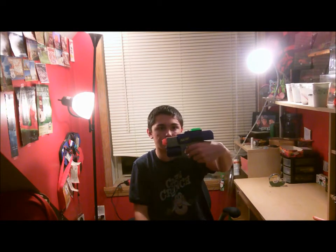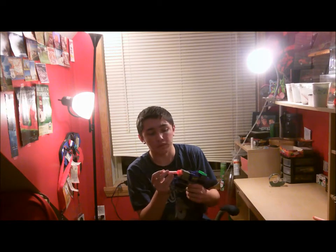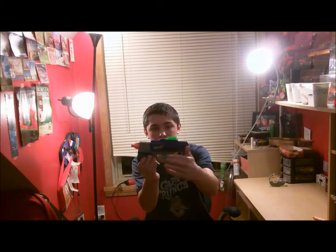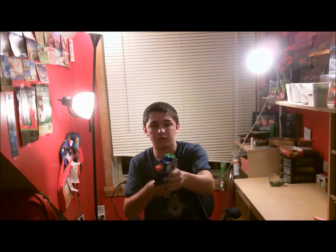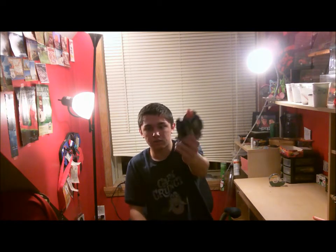And it shoots really good. Now whenever you bring it back, it locks there too, which is pretty cool. Sort of like a real gun, in a way, because the slide locks back, and then when you want it forward, you just sort of give it a tap, a push, a little flick. It's not hard to put back in position. Then you just shoot the dart.